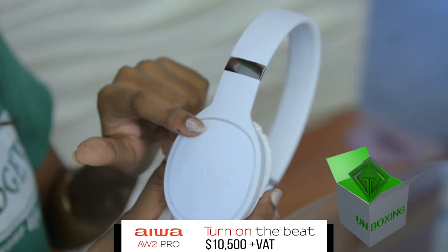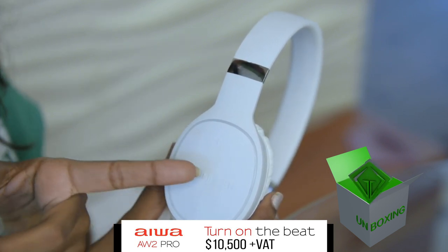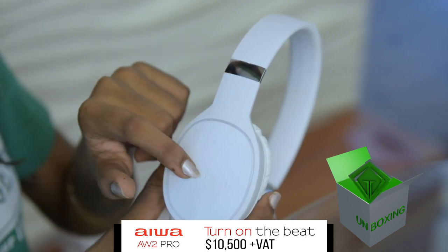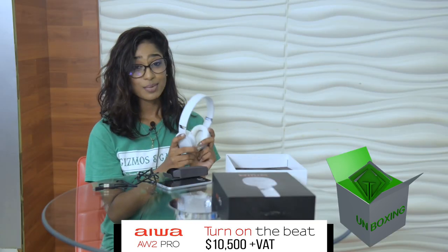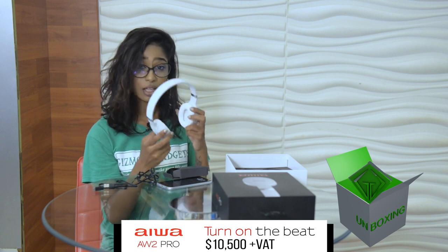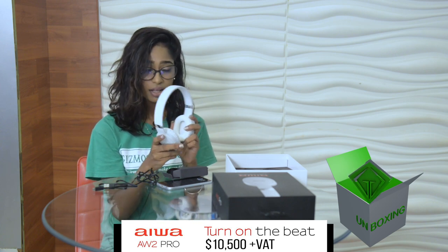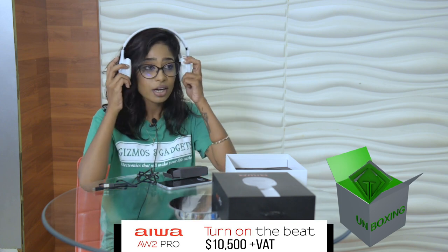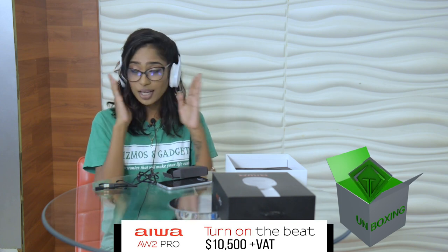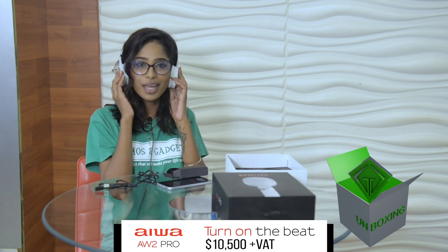We have the volume increase and decrease, we have the skip button back and forward, and we have the play and pause. Something else I love about this headphone is that they have this really cool soft cushion that is so soft on your ear. You don't feel it — it's like I can walk around with it all day and not even know this is on my head.